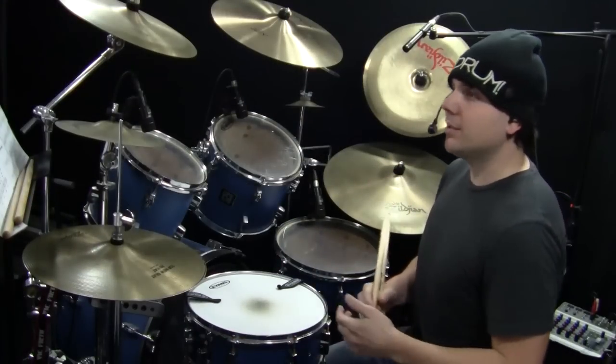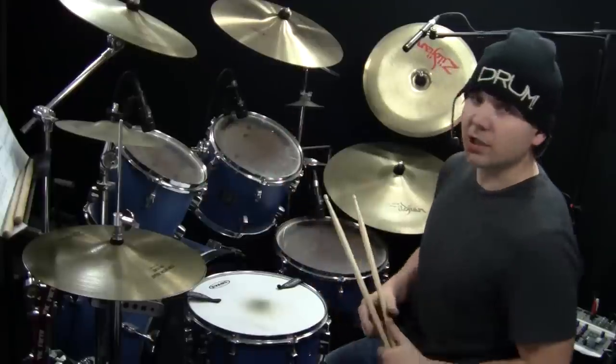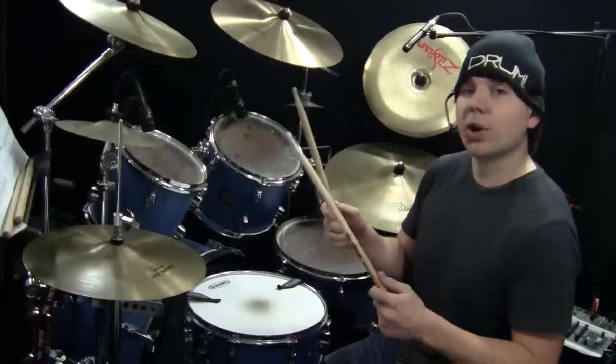I hope you enjoyed this Samba lesson called Samba Groove. Again, the sheet music is at OnlineDrummer.com, keyword Samba Groove.